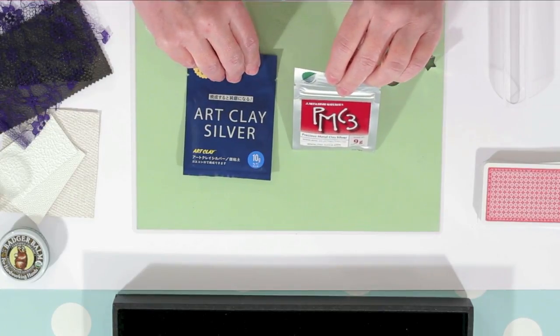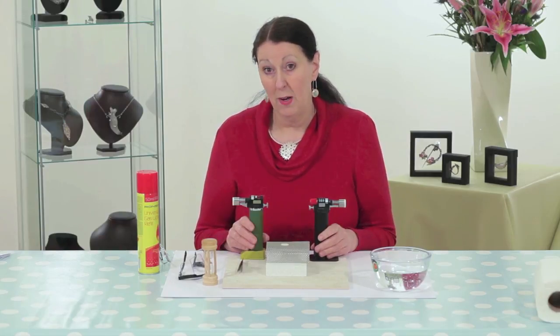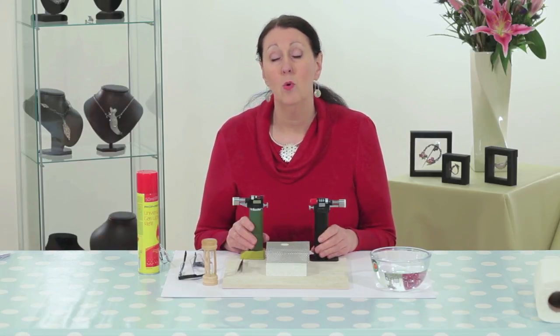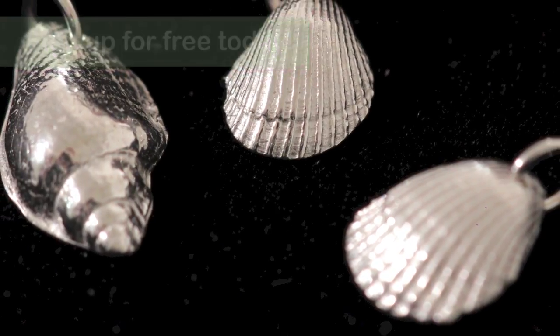Whether you are a complete beginner, intermediate or advanced jeweller, we'll make it fun and easy for you to learn at your own pace. So why not sign up for free today and get started making jewellery from home.